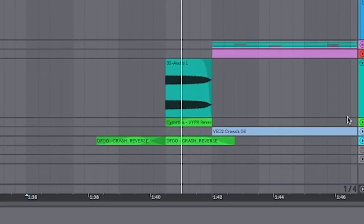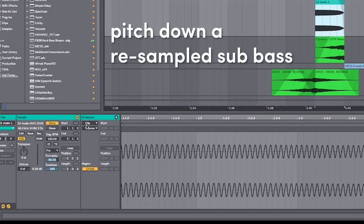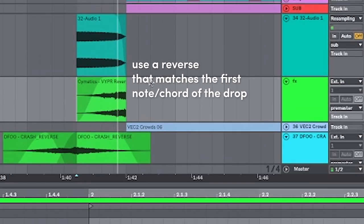Finally, just some impacts and reverses to bring us into the drop. A great way to do it is with a sampled sub bass — you can go in, transpose it down, add in a little reverse, and just a little vocal for whatever. The vocal is just kind of a placeholder, but it works.